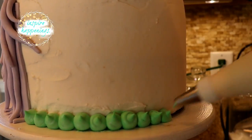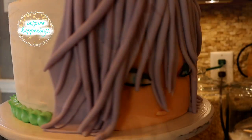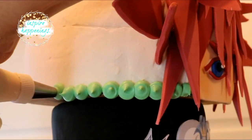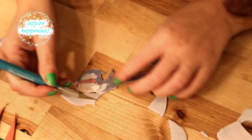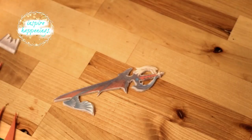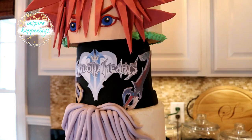I dropped little green dots onto the border of the bottom tier and the bottom edge of the top tier — the green dots are supposed to signify the HP orbs. Finally, the keyblades: I removed the two keyblades from the printout and did the same thing as I did with the logo, applying the keyblades to the fondant with water and then adding some water to the back of each one before applying them to each side of the logo.